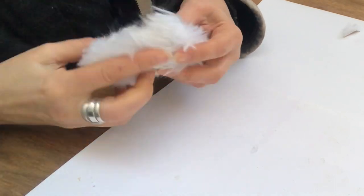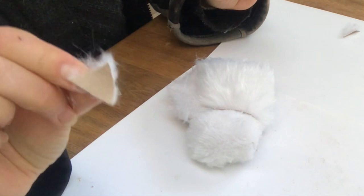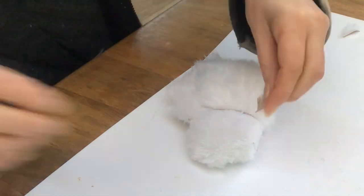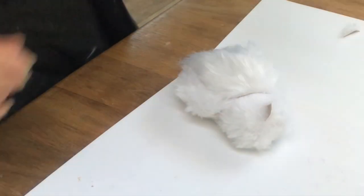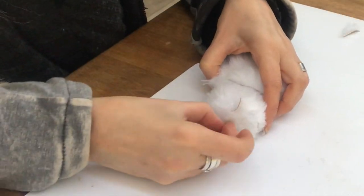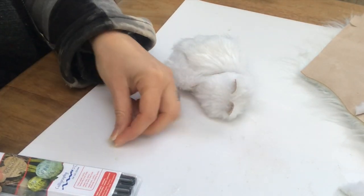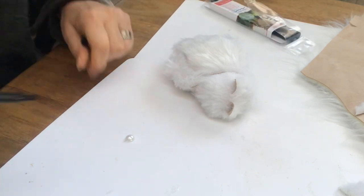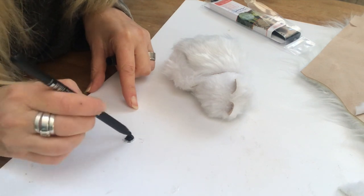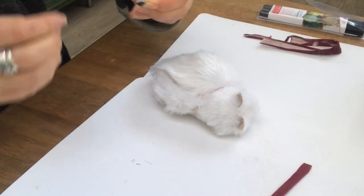Now on to the ears — tiny triangular pieces that I cut out of the fur. I put on a little bit of hot glue and place them on the head like you see me do here. For the nose I will take a white half bead, but I want it black so I'm just taking a Sharpie and colouring it, then setting it aside to dry. Once dry, I put a dab of hot glue on the bead and place it.